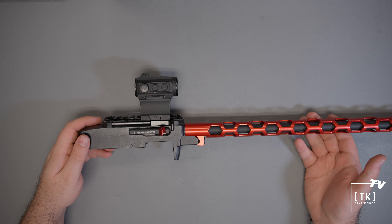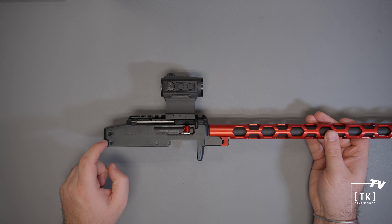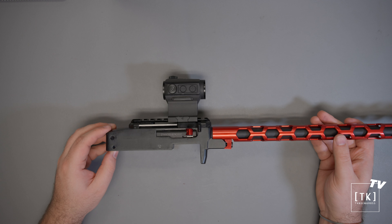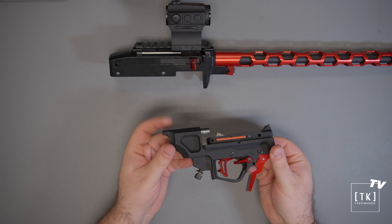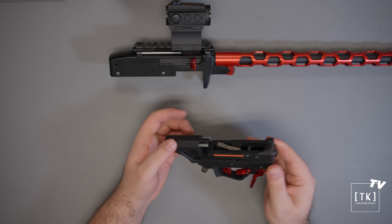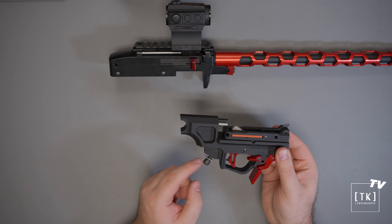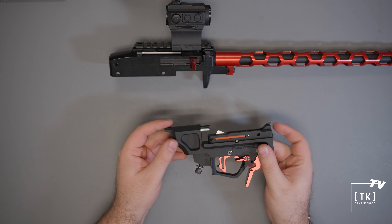The first step will be to prepare your barreled action for mounting to your lower. Take the action out of your existing stock or chassis following the manual of the firearm, or the instructions for your stock or chassis if that was purchased after the fact. Remove both the receiver cross pins — the ones that hold the trigger assembly into the upper — as well as the large pin at the rear, the bolt stop pin, the one that holds the bolt in and comes out for disassembly. Most of the time on a factory 10/22 receiver, once the stock is removed, these three pins will come out on their own.